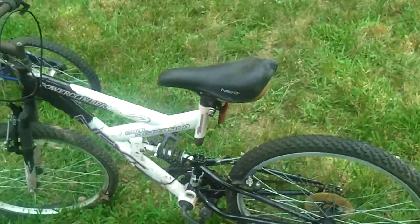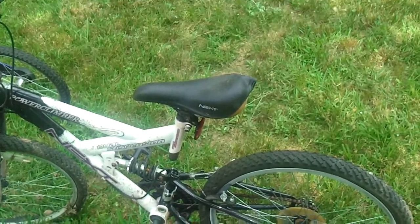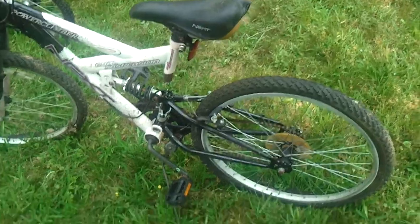This next dual suspension — I like these dual suspension bikes, they ride nice — but this one has had some work done to it, so it's just a frame.